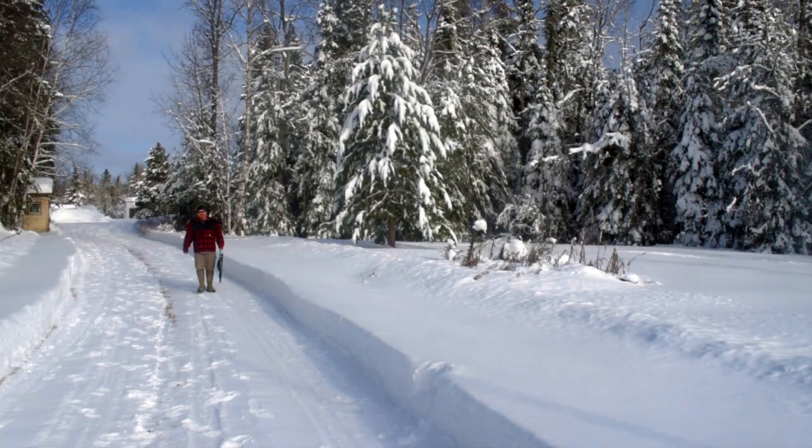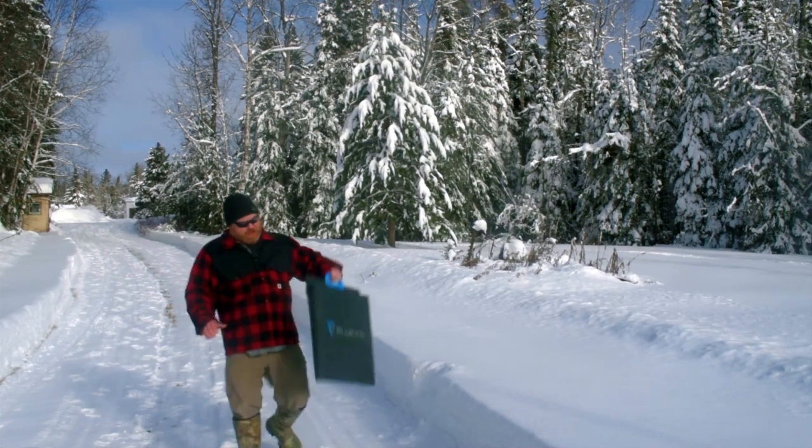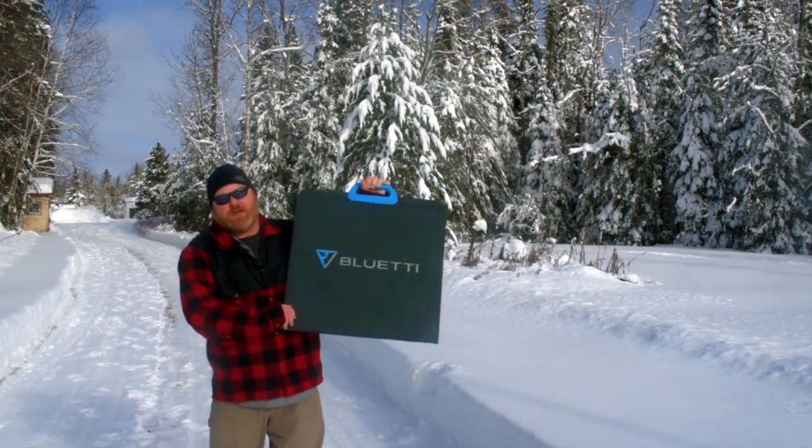Hi, I'm Kevin and welcome to my channel. Today I'm going to be doing a review of the Blue Eddy 200 watt solar panel.